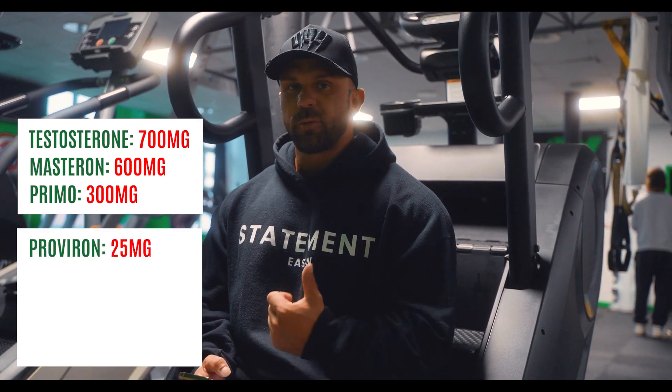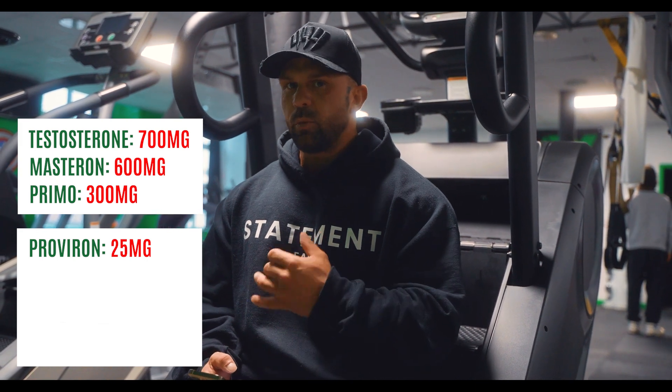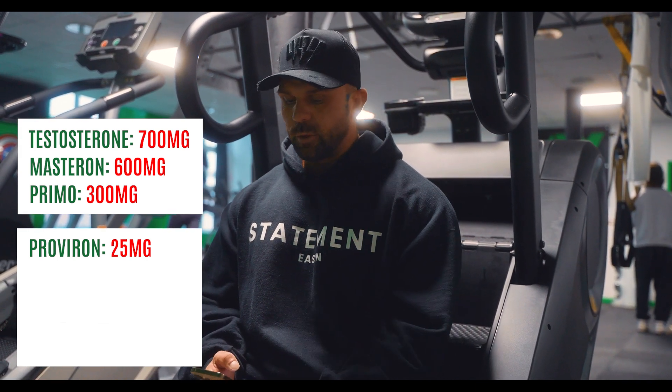Then we're going to use 25 milligrams of Proviron, which will be daily. This is going to help with E2 and help make the testosterone more bioavailable.